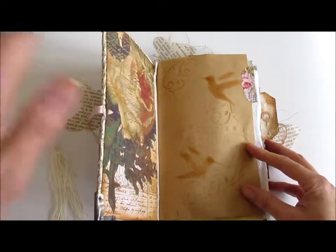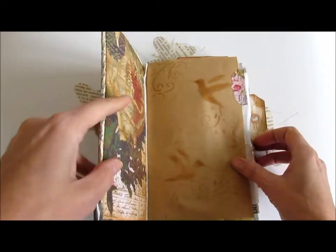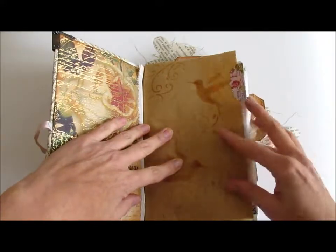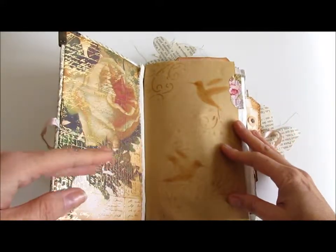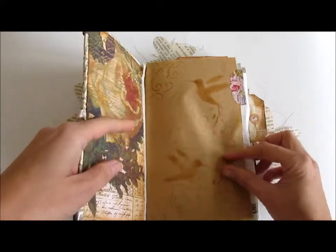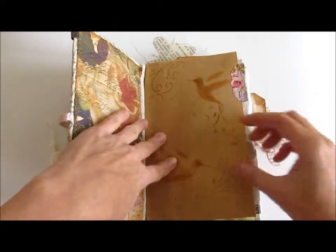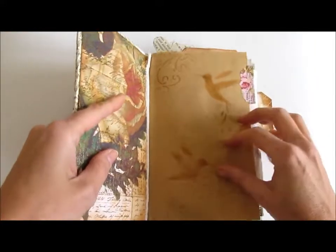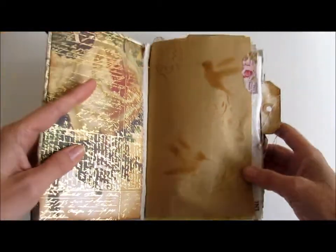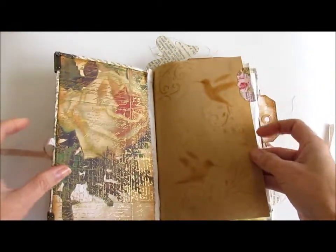If anybody out there is doing junk journaling, I'm sure you know her — she's got great content, lots of tips and tricks, and beautiful journals. She's a fellow Canadian, so I like to watch her. She had a great video all about stenciling that really opened my eyes to different techniques. So I did some layering of stencils, moved the stencil around, took it off the page, and tried different effects — some parts are really light and some a little darker. I tried doing some different stenciling throughout.